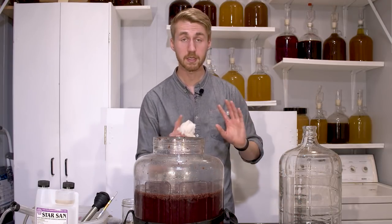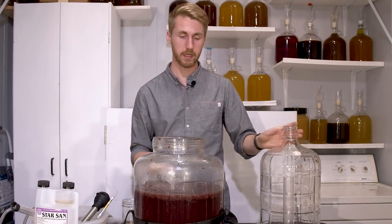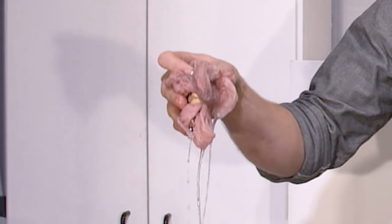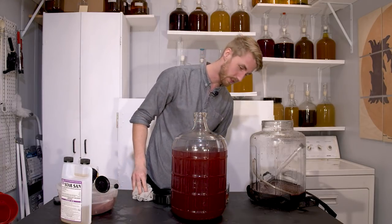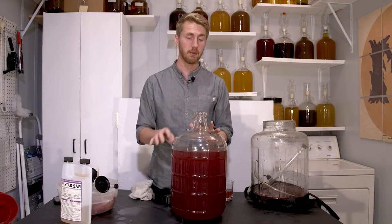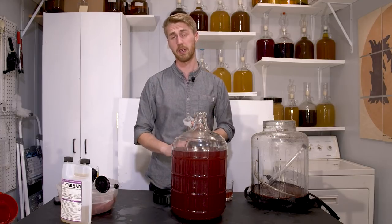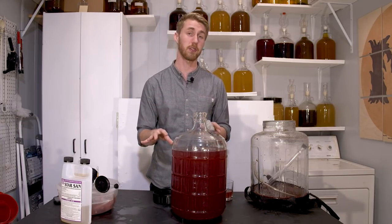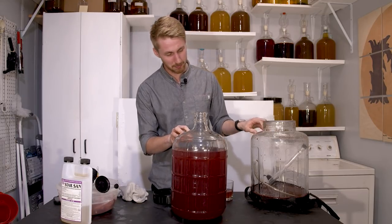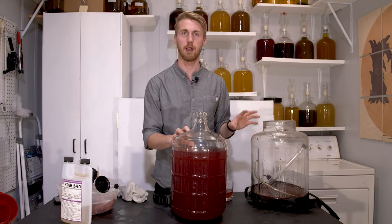Since it's done fermenting, we're going to move it into a clean, sanitized, three-gallon glass carboy. After some difficulty using a cheesecloth, I was able to get mostly a berry-less racking, however I still got some in there — it's fine. I could have probably pushed it further had I given it some yeast nutrient like Fermaid O or Fermaid K or DAP, but I really wanted to test the waters of these wild yeast. I'm going to save this yeast and see if I can use it again.